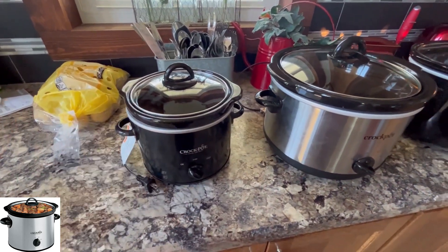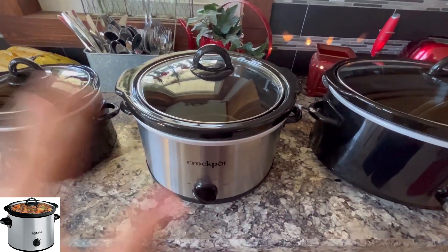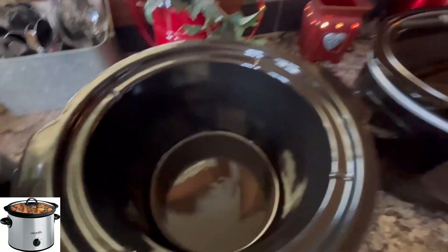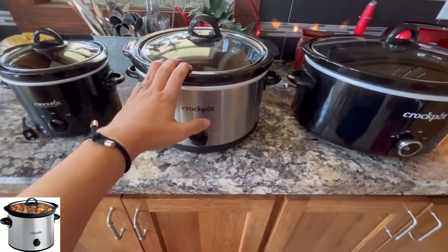We've also put little weenies in here — it's great for little weenies if you're taking those somewhere or making them for your family. The 5-quart we really like to use for meatballs, or if you're making a bigger portion of a side like green beans, mac and cheese, or mashed potatoes — that's a great size for that.